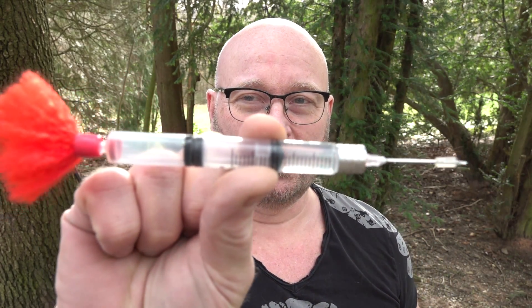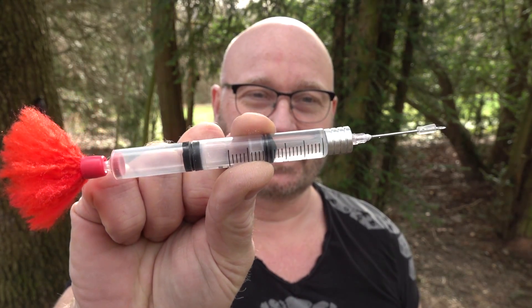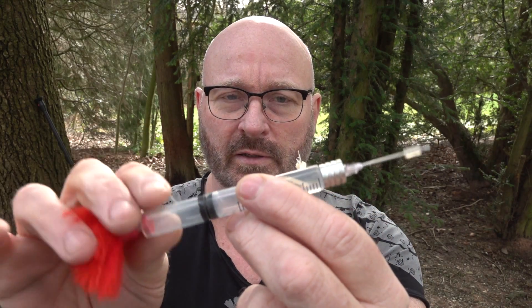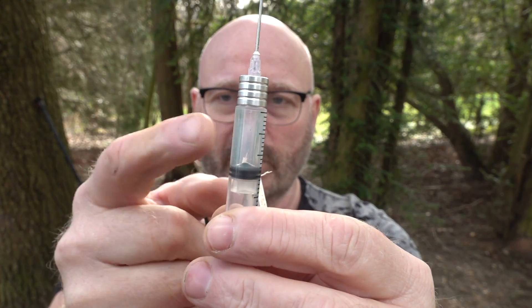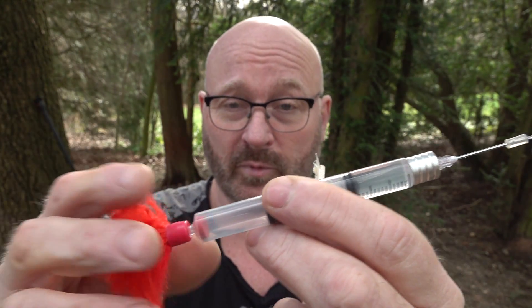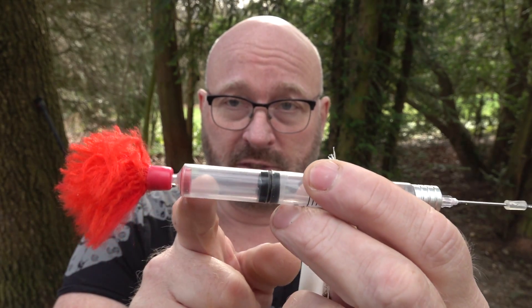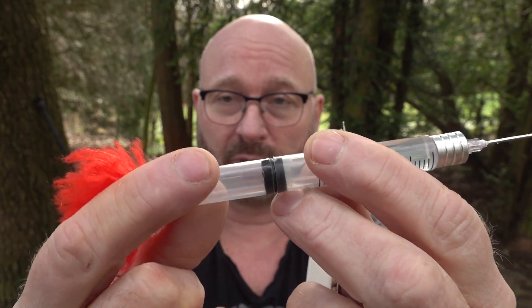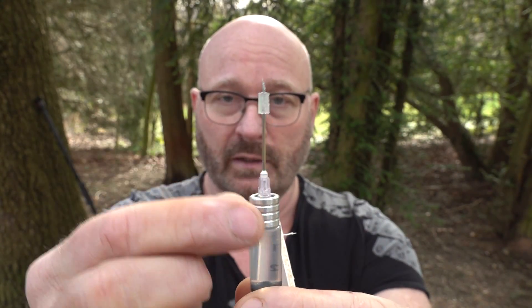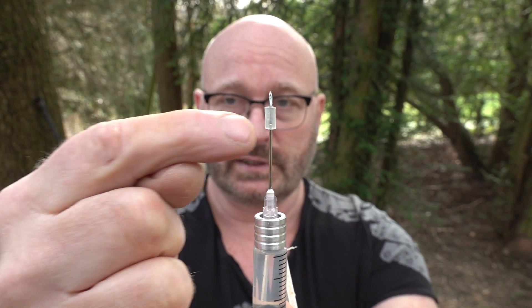Hello and welcome to the Slingshot Channel. Today we want to revisit tranquilizer darts. We had them before and I explained how they work — you can find the link to that video down below. Just to refresh your memory: this is a tranquilizer dart, and this is the liquid — in this case water, but normally it's some medication you want to inject into a wild animal. Instead of a plunger, you have a pressurized chamber here containing air pressure, and a little silicone ring that covers the sideways hole.